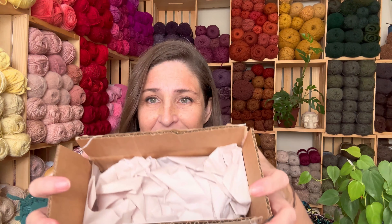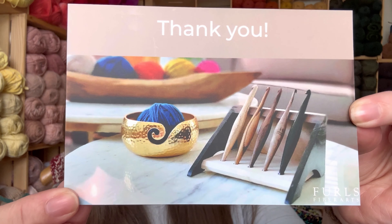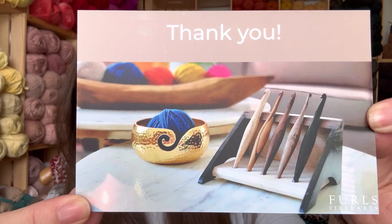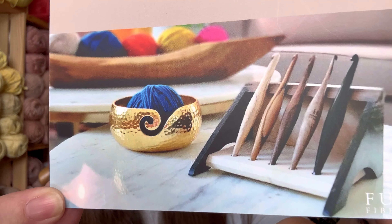So let me show you what I got. I saved my box, so I haven't even unwrapped them yet — I just want to show them to you. Here's the little card. Look at that card — isn't that so cute? It says thank you, Furls Fiber Arts, and it has some beautiful hooks on that picture.